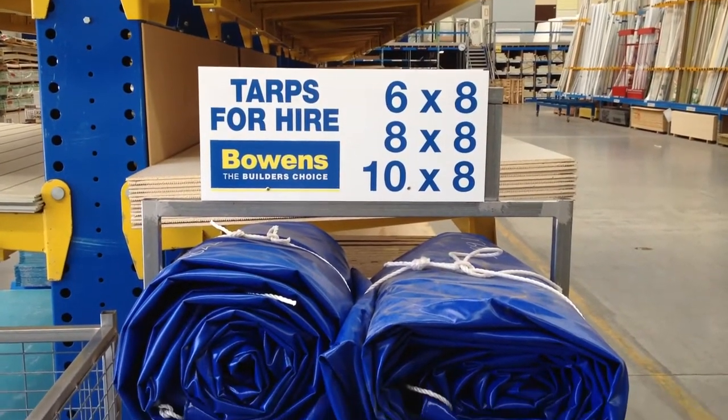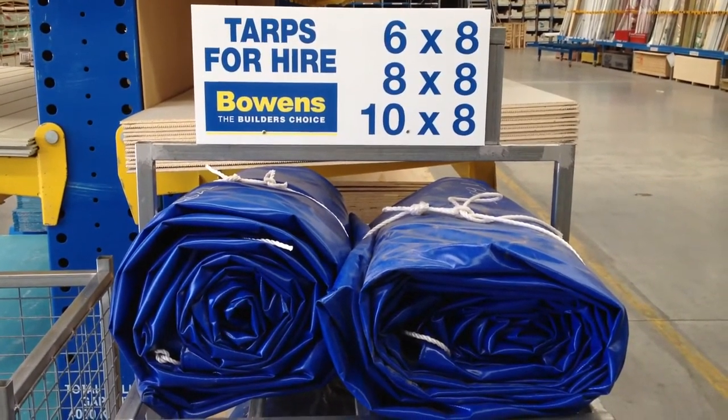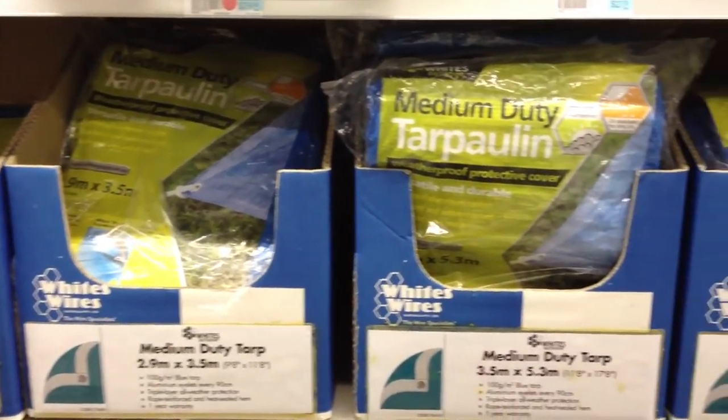If you're transporting a load of loose material such as garden mulch, you must use a net or a tarpaulin — obtainable from hardware stores — to cover your load and prevent these items from flying out.